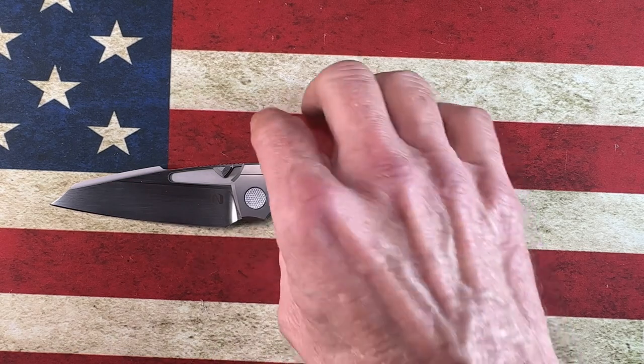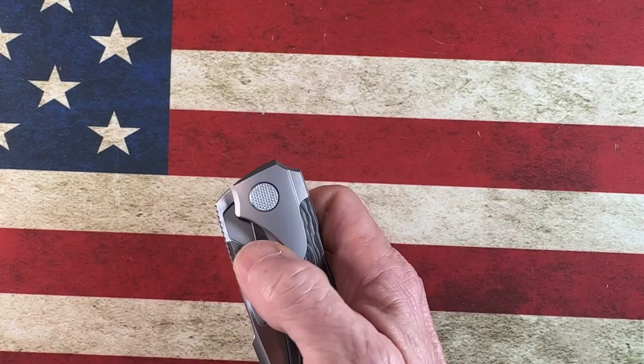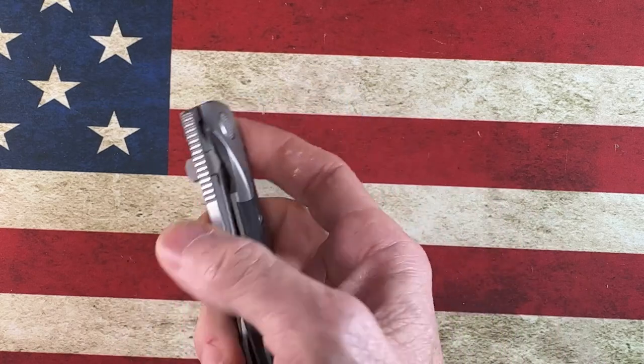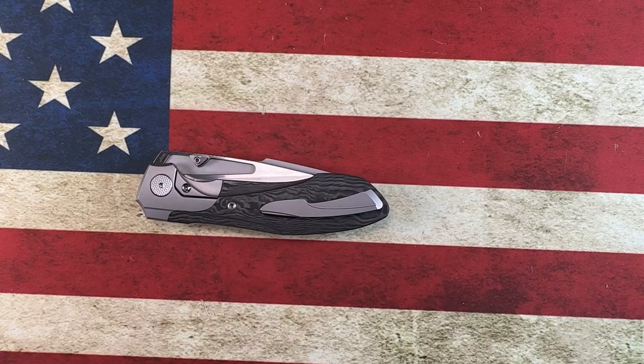I felt bad about that because I know they're hard to get. I was prepared to go to the dealer over in Germany and grab one, but this human being was absolutely fantastic and let me buy it from them. I'm so stoked — this is just an unboxing, but I will do a full review on this particular variation of the knife that I actually own. Let's see if it cuts — we did cut with his.